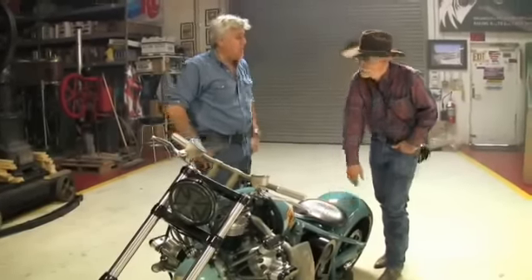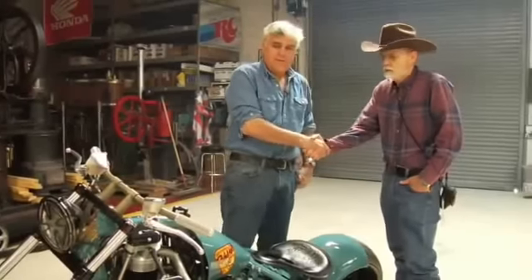Russ, thanks for bringing this thing by. Really appreciate it. It's a pleasure. Next time we'll have plates on it and we'll take us on a ride.